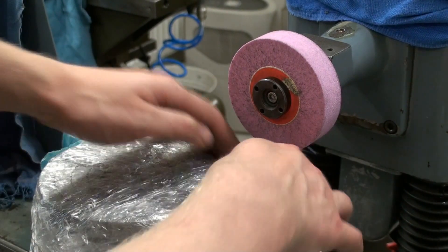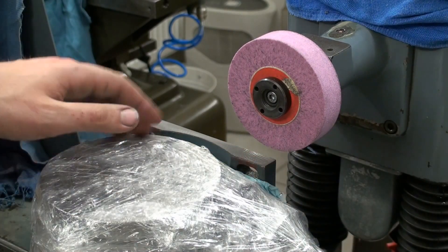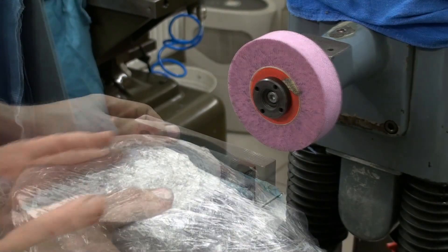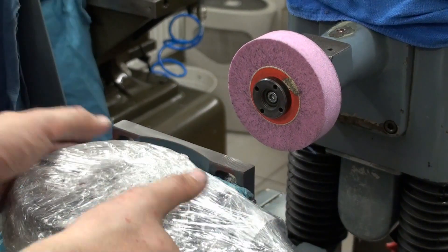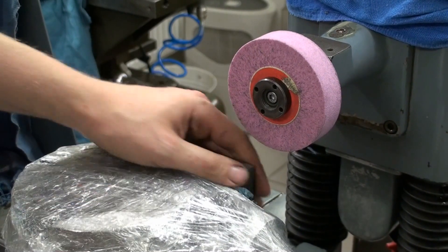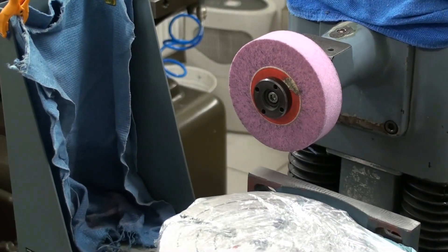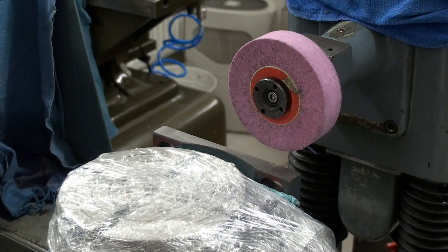This setup with cling wrap and paper all over is a nightmare for the safety guys. And I always do the idiot check with a magnetic chuck — just take it apart and give it a shake. Okay, now we can proceed with our grinding.